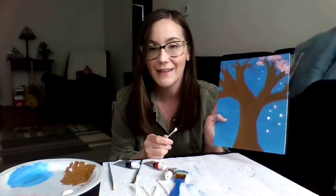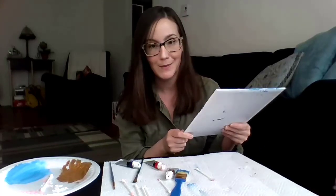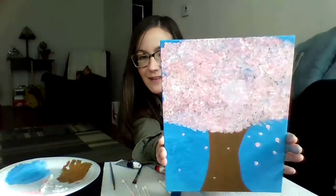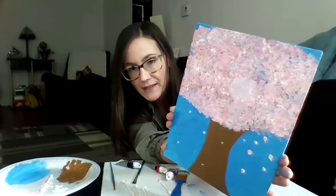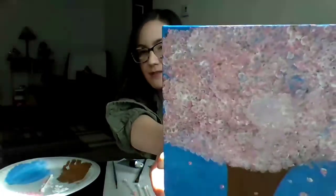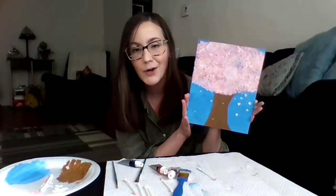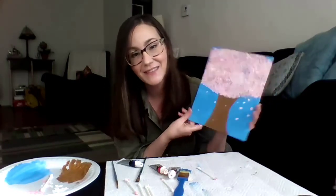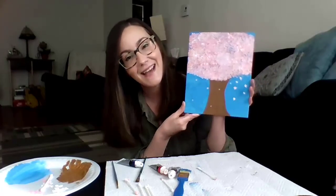All right, my friends, I think I am done with my cherry blossom tree. It got a little out of hand and I made it very big, but it's very full and I'm so happy with it. I'm trying to tilt it so you can see all the different shades of pink in there, and there's some white as well. I've got some that are falling down just like a strong breeze came. I'm happy with it — I love my painting and I hope yours turned out really good too. If you want to send it to us, we would love to see. We'll put the email address in the description box. Thank you for joining me and have fun painting. Bye!